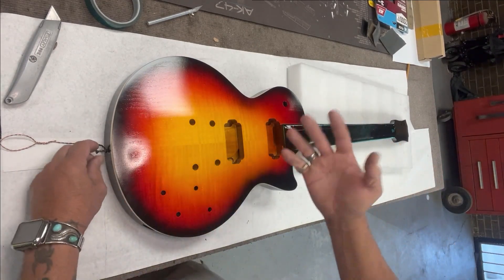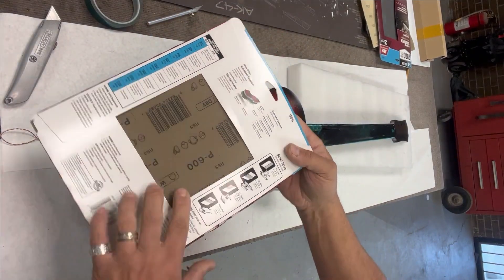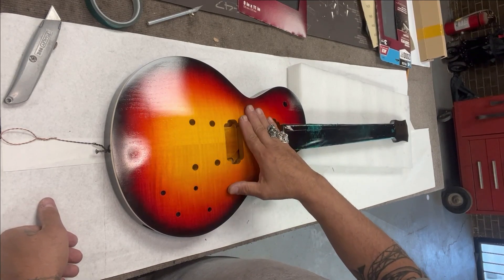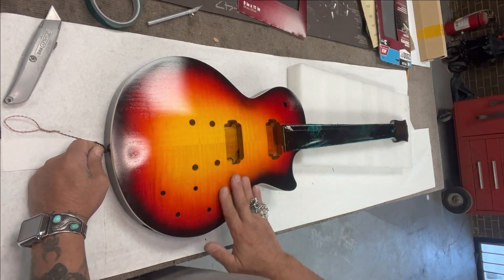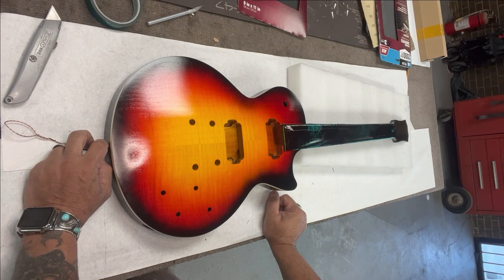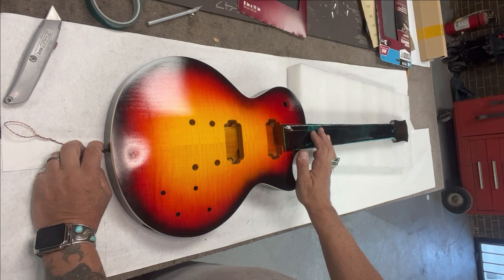Next I'm going to sand everything down. I'm going to use 600 grit sandpaper instead of the 400 that the instructions recommend — I've got Ace Hardware P600 sandpaper. I'm going to do everything by hand, super super light, so I don't dig through any of the clear coat. Just taking out any imperfections or ripples and smoothing that clear coat. Then I'm coming back to put three coats of clear coat on today. After those three coats, it's supposed to sit for a full week. I'll probably do some neck work in the meantime so it's not just sitting idle.